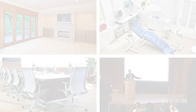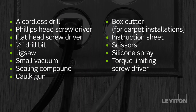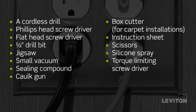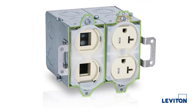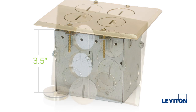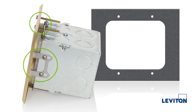For this installation we will need the following tools. Each wood frame floor box system includes the proper devices, a three-and-a-half inch deep electrical box, a cover plate with screw caps, and the associated mounting hardware and gaskets.